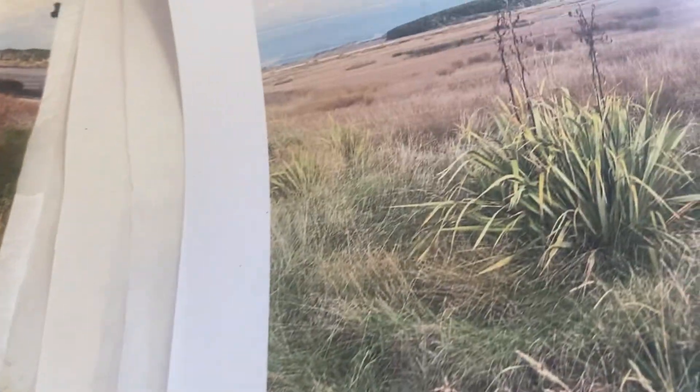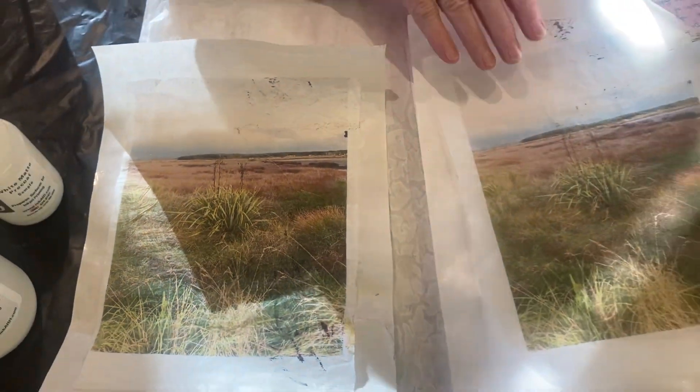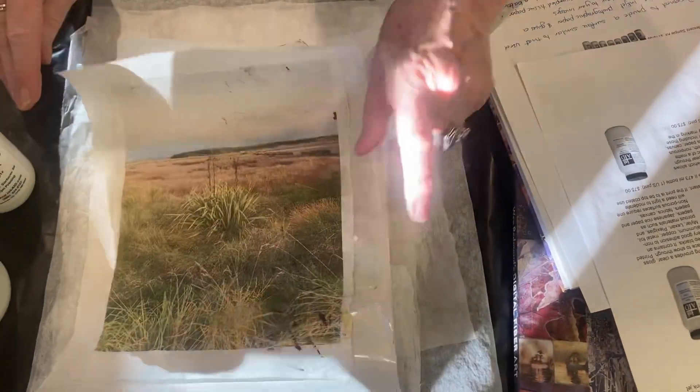Of course you can print onto all surfaces — fabrics — you can make collages with laces as long as they'll work through your inkjet printer. And you can print on different things.